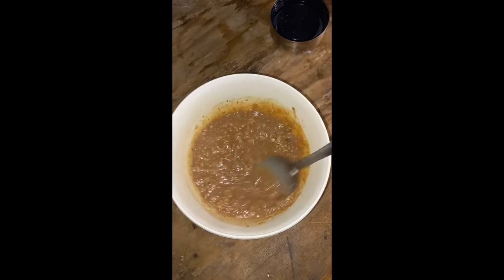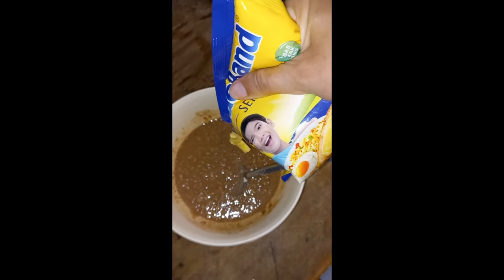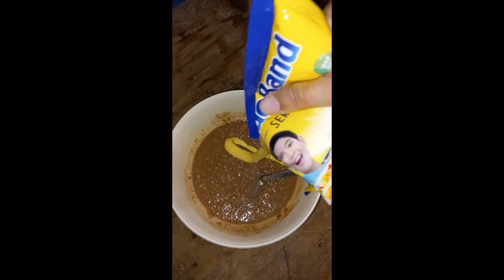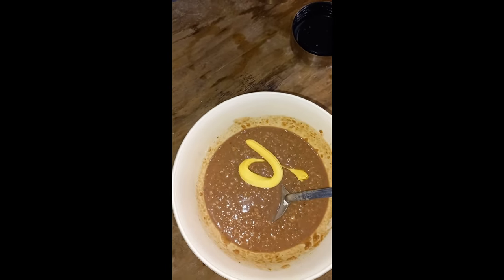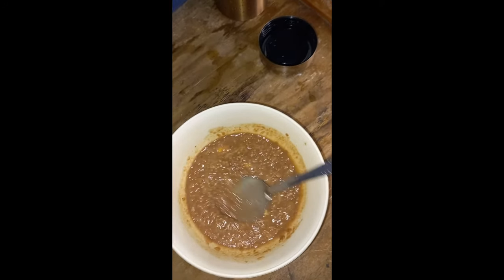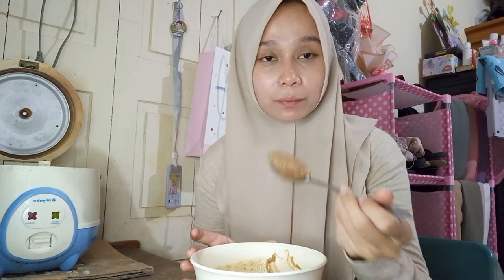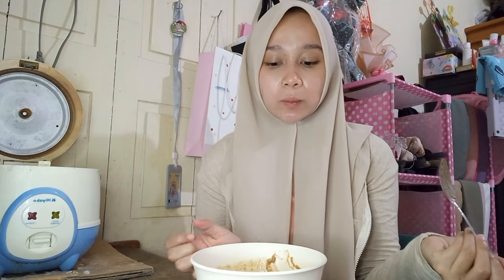My tip so that the oats don't taste bad: add half a spoonful of butter, then stir again until smooth. Let's eat sahur, guys — bismillah! I swear, this is really delicious and of course it is filling.